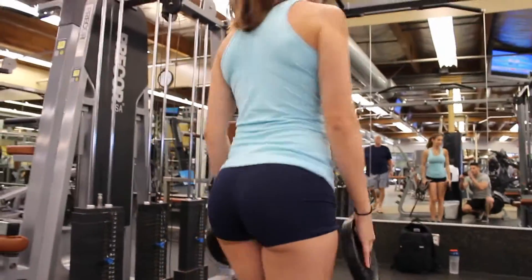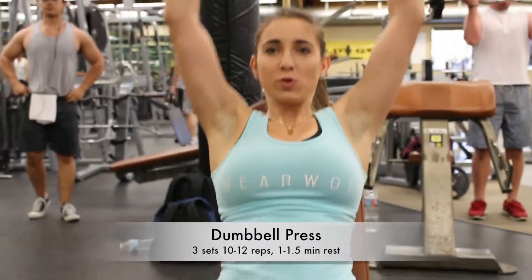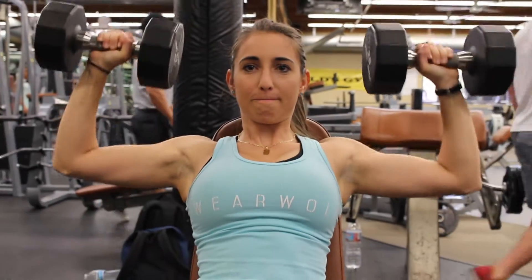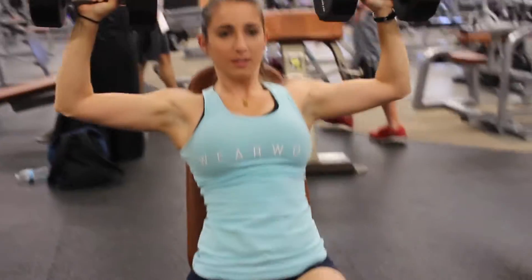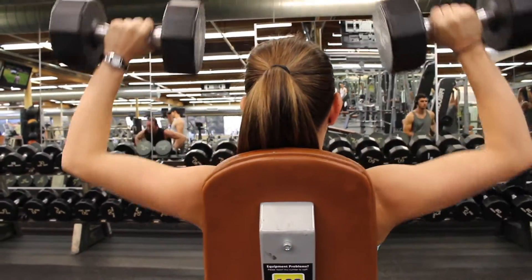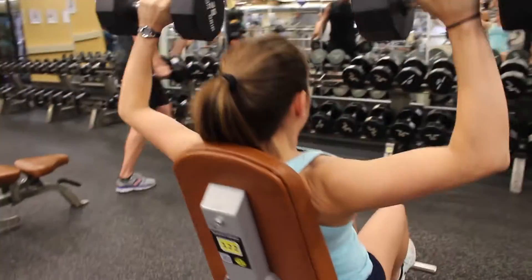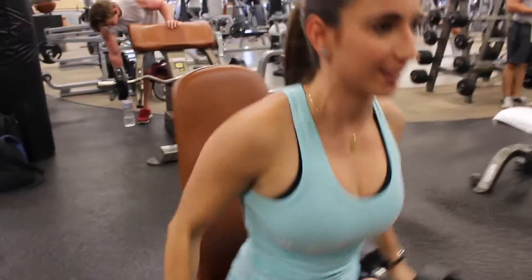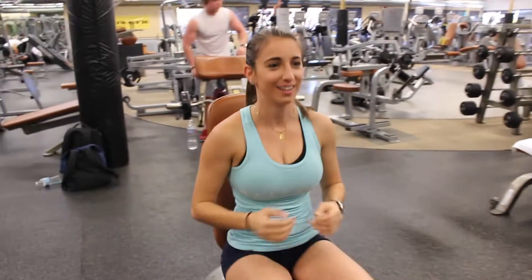For the first exercise, it's the dumbbell press. You can do three sets of 10 to 12 reps and take about a minute to a minute and a half rest. I like to go down to 90 degrees and with every exercise, every rep should be controlled. I don't like to go too heavy to where I'm tossing it around too much.